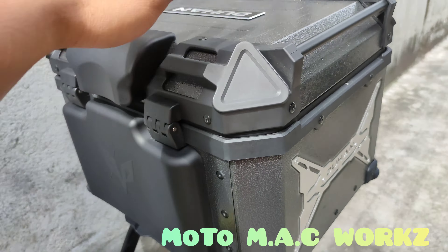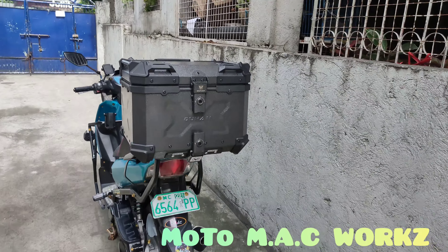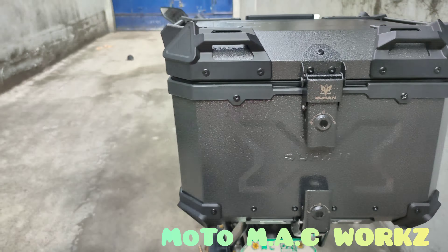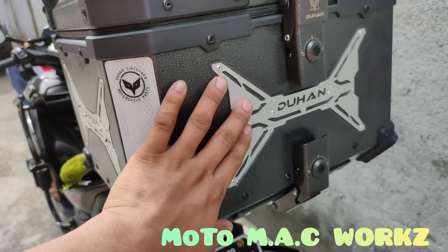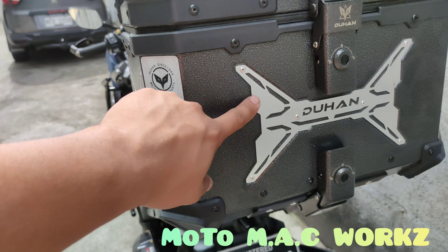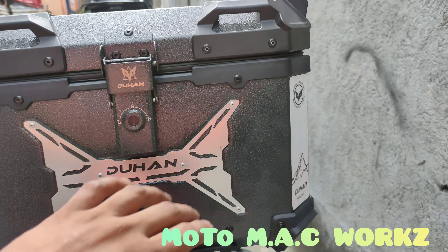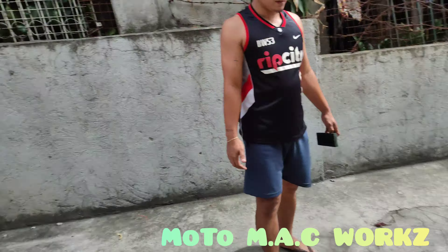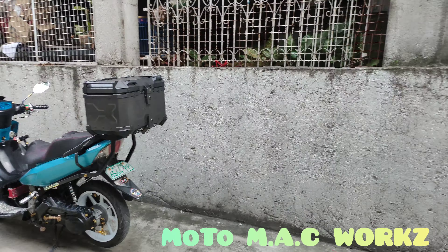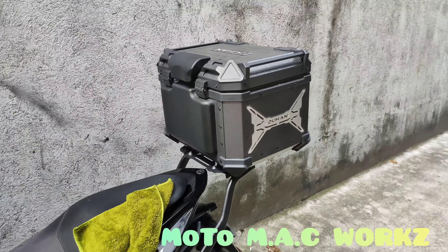Ito pareha silang duyan na scratch proof pero magkaiba sila ng design. Yun sa akin plain — di ko na nilagay yung mga sticker dito kasi may accent sya ng silver, kaya naglagay ng reflector sticker. Yung sa akin kasi plain lang, nasa Nobos eh. So sa mga gusto mag-avail buksan mga une.